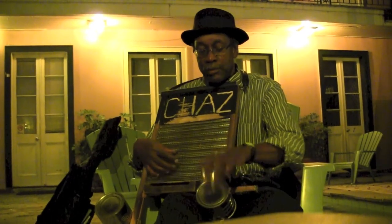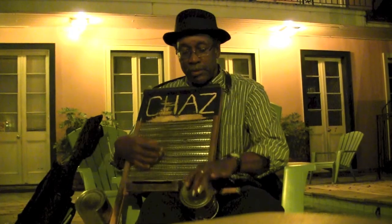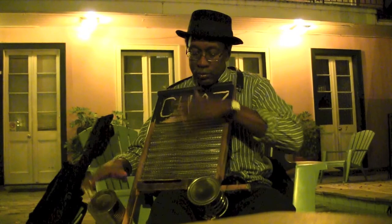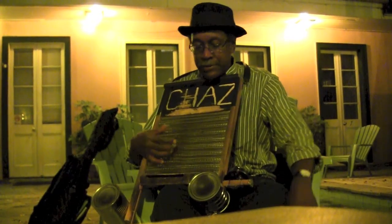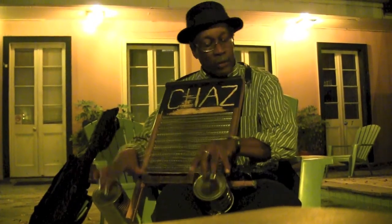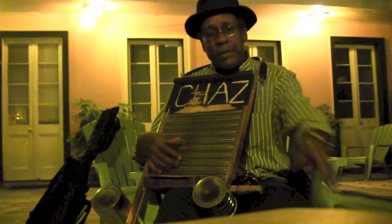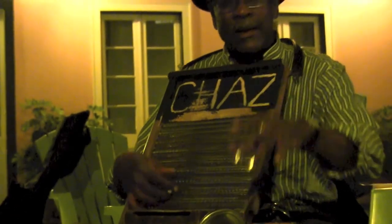Now you're going to say, what are these things here? Like a drum set — these are cymbals. So that would make this a snare drum. These are cymbals. Now you say, what's that? That's a wood block. Because we've got all this metal, we need something to break it down low.